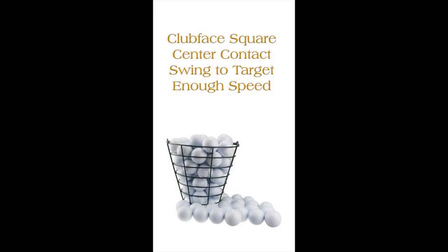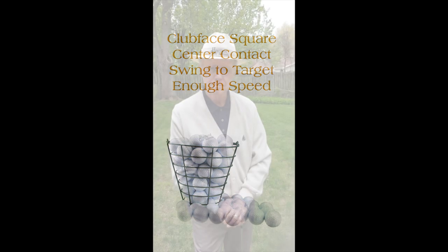So, what makes your practice time the most productive? Always build on these four essentials. My name is Ed LeBeau. I'm with Heartland Golf Schools. Good luck!